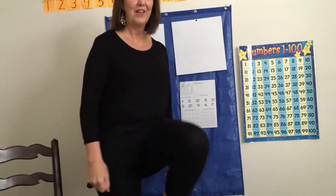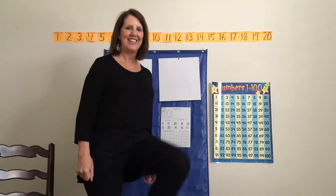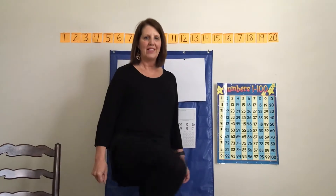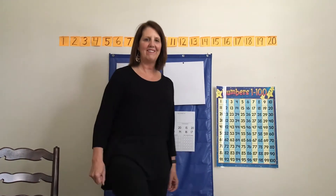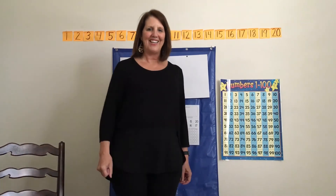1, 2, 3, 4, 5, 6, 7, 8, 9, 10, 11, 12, 13, 14, 15, 16, 17, 18, 19, 20. Good job.